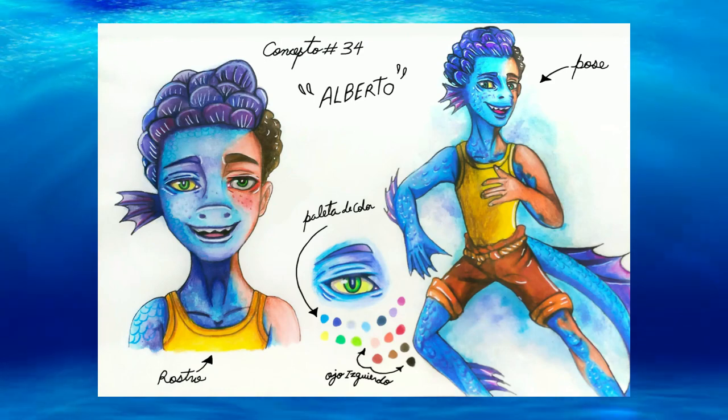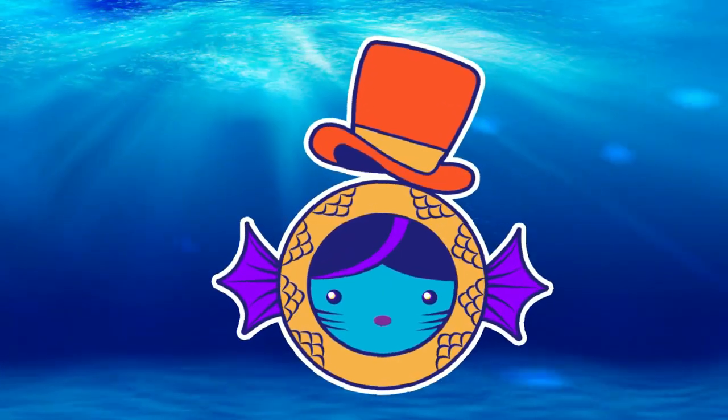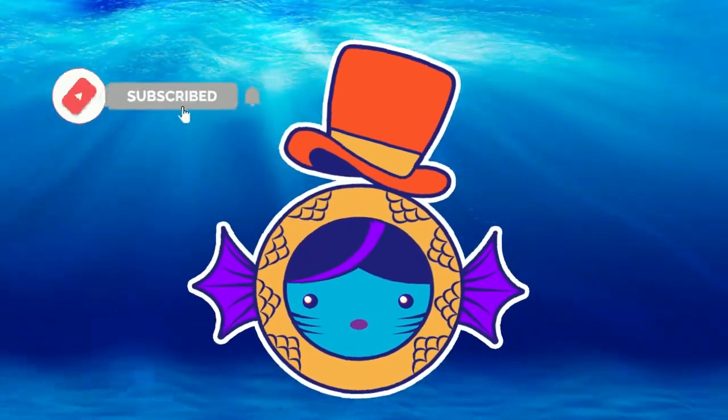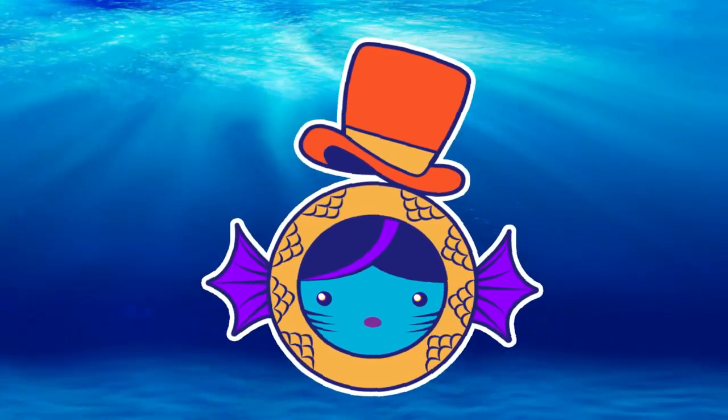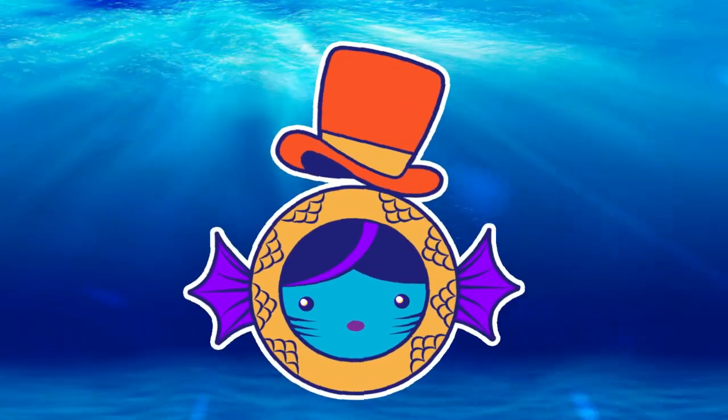Obviously to make my concept I decided to make Alberto in my personal style, giving him this look as you can see. So before we start, don't forget to subscribe to my channel and ring the bell to get notified when I upload new videos. And without more to say, let's get started.